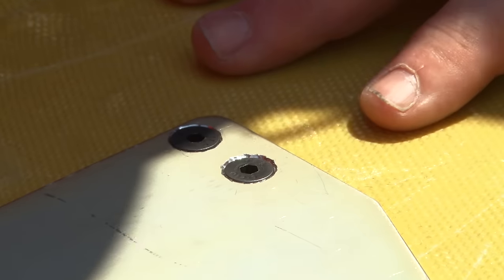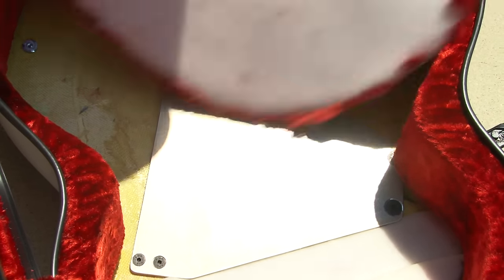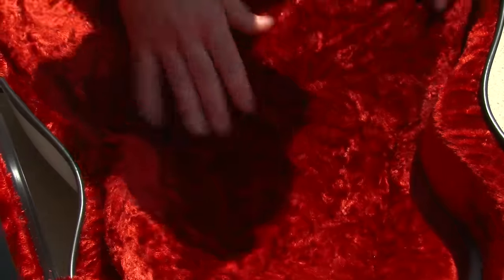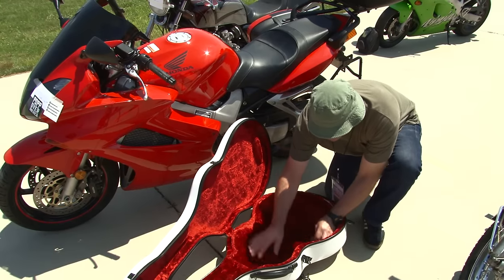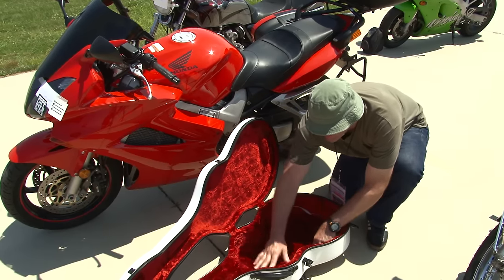I took a countersink bit, used flathead hardware, and drilled it down so it lay flat. It only adds about an eighth of an inch to the depth of the case, which is absorbed by the foam. I just leave the foam loose so I can pop it right back in if I want to tighten the case or do anything else to it.